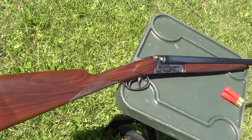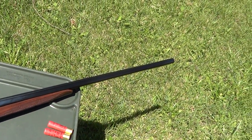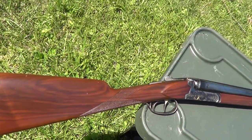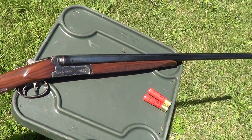Today I've got a CZ Bob White double side-by-side shotgun out here. I'm going to fire a few rounds through it and figured I might as well get just a little bit of the shooting on camera. This particular one is a 28 gauge.